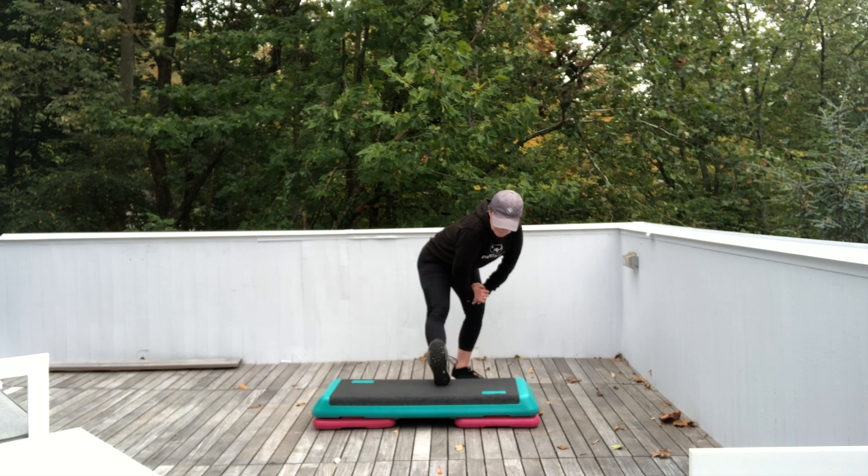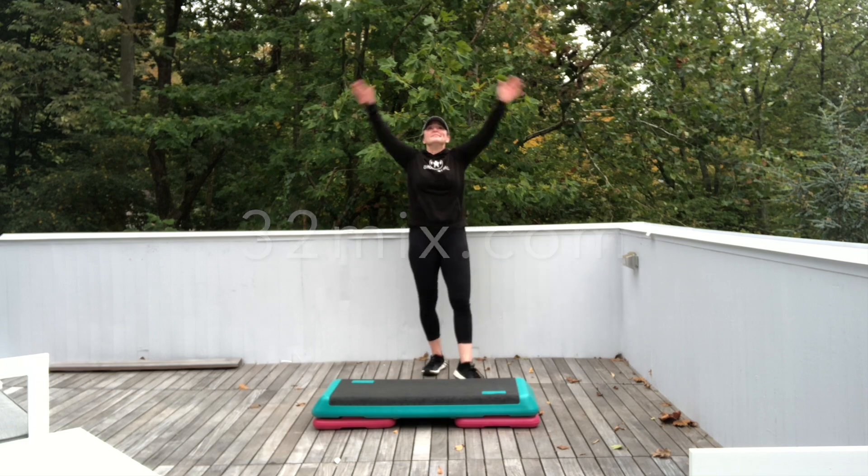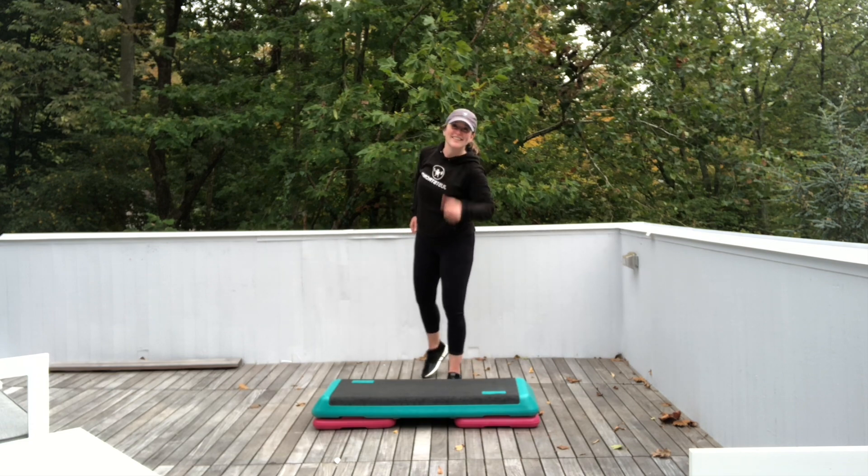Well, thanks for coming. Please subscribe. All right. One more big inhale — you're done. Have an awesome day. Thanks!